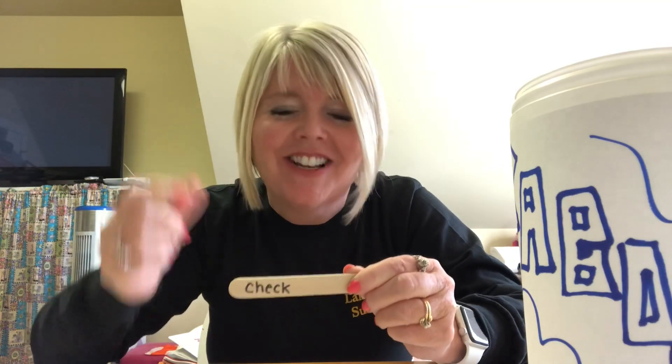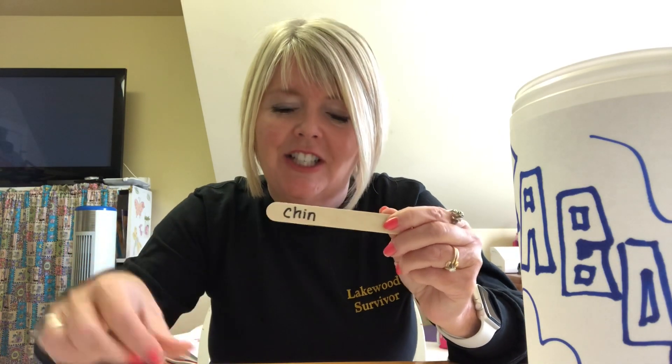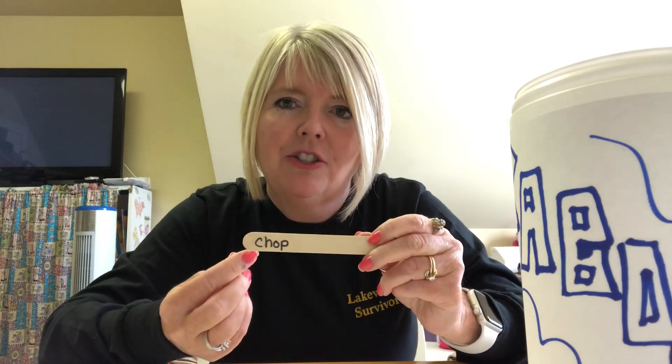I have my CH words done. My first one is CH-E-CK, 'check' — remember when you hear a short vowel and a K, always CK. Then CH-A-T, 'chat,' and CH-I-N, 'chin.' And CH-A-P, 'chap' — if you're writing these as I go along, you may need to pause because I'm going quickly. And CH-O-P, 'chop.'